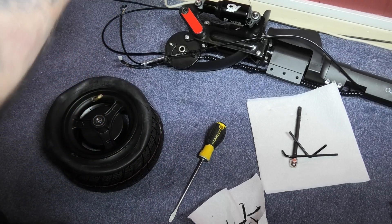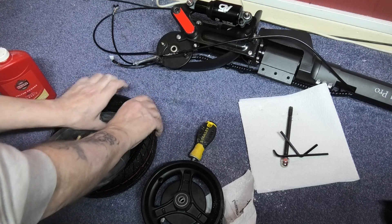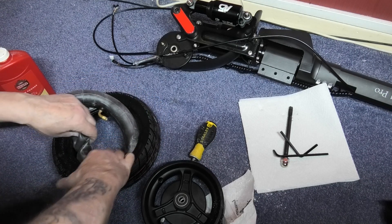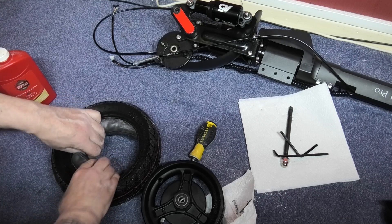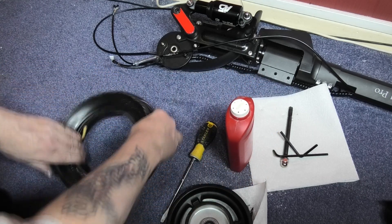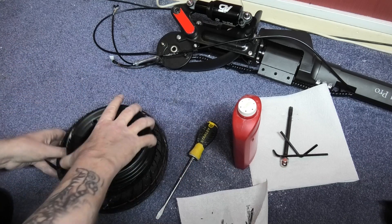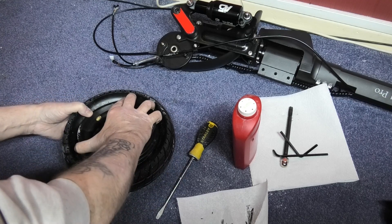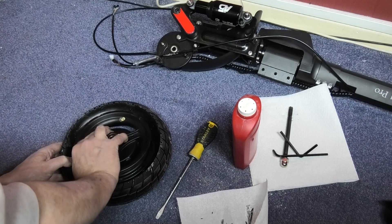I'll get my old friend out — the talcum powder. Usually what I do is put the tube in first, and I think that's the best option. So if you put the tube in, you might need to inflate it a bit to get it in properly. Get a bit more talc and just put it round the bead — it's just to help it on. So you get the valve, first thing to do is obviously put the valve in, and then get that side of the tire on the rim and just push it, and it should go without too much trouble.